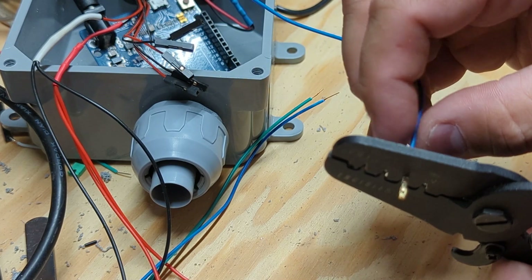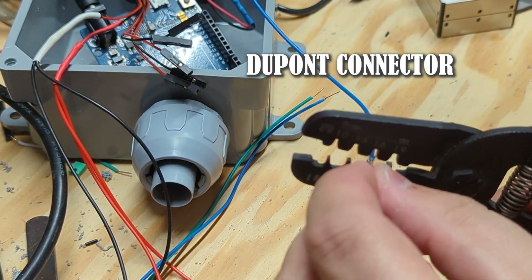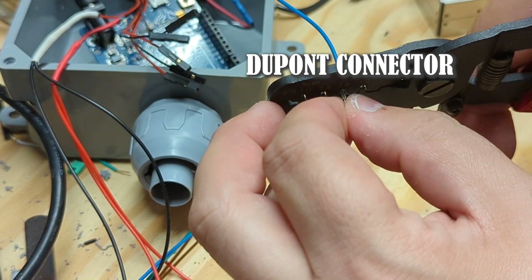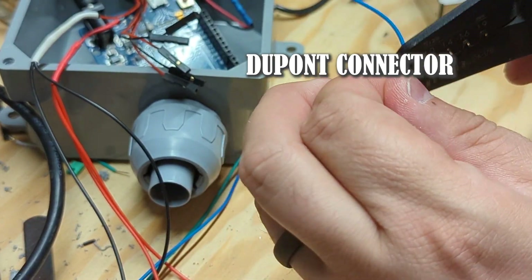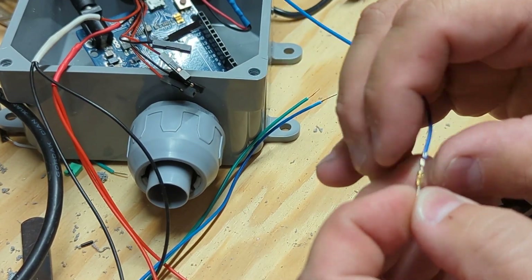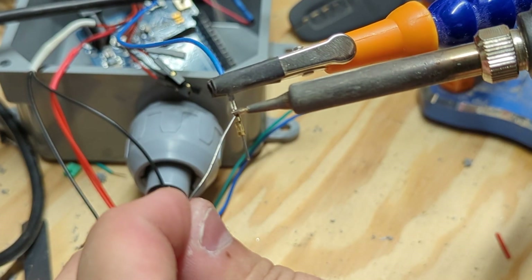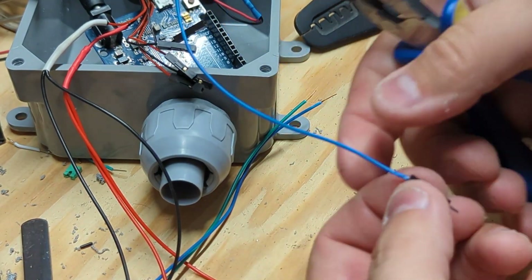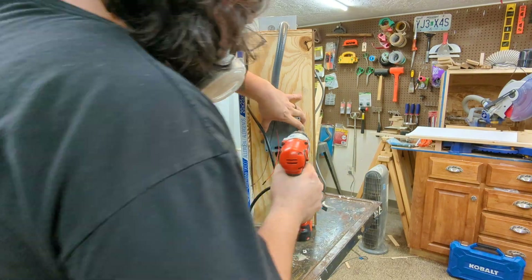To plug these wires into the Arduino, I'm going to use what's called a DuPont connector. I only have female DuPont connectors, so I'll have to make male ones. I owe links to almost everything used in this project in the description, including the male DuPont connectors, so you won't have to make your own. You don't have to use the links in the description to buy this stuff, but it'll help Ben and I make more videos if you do.